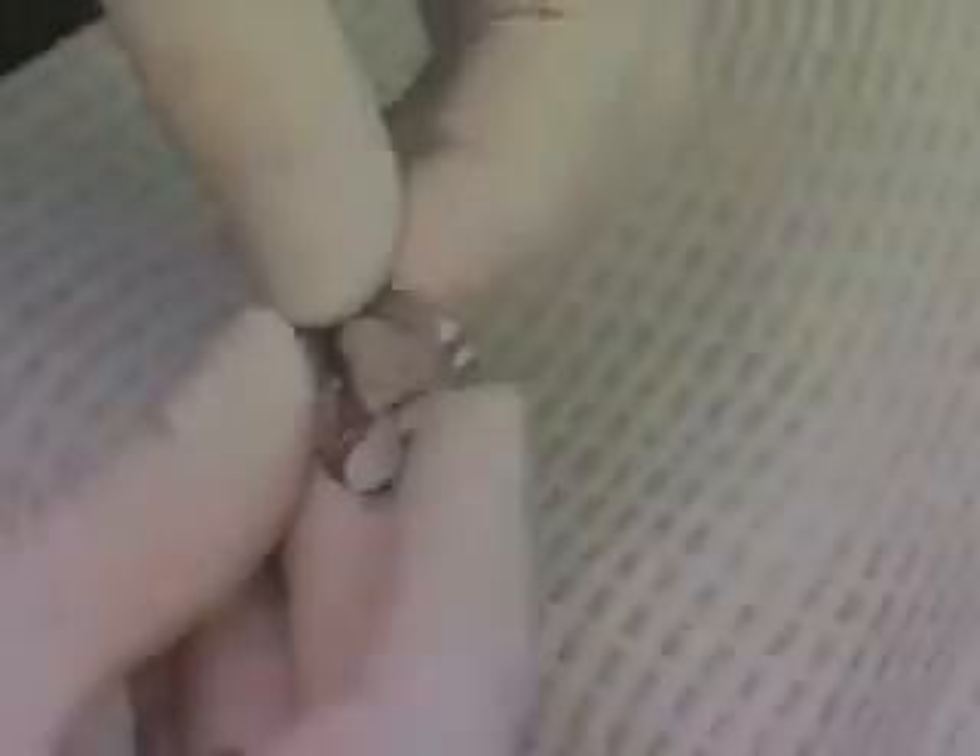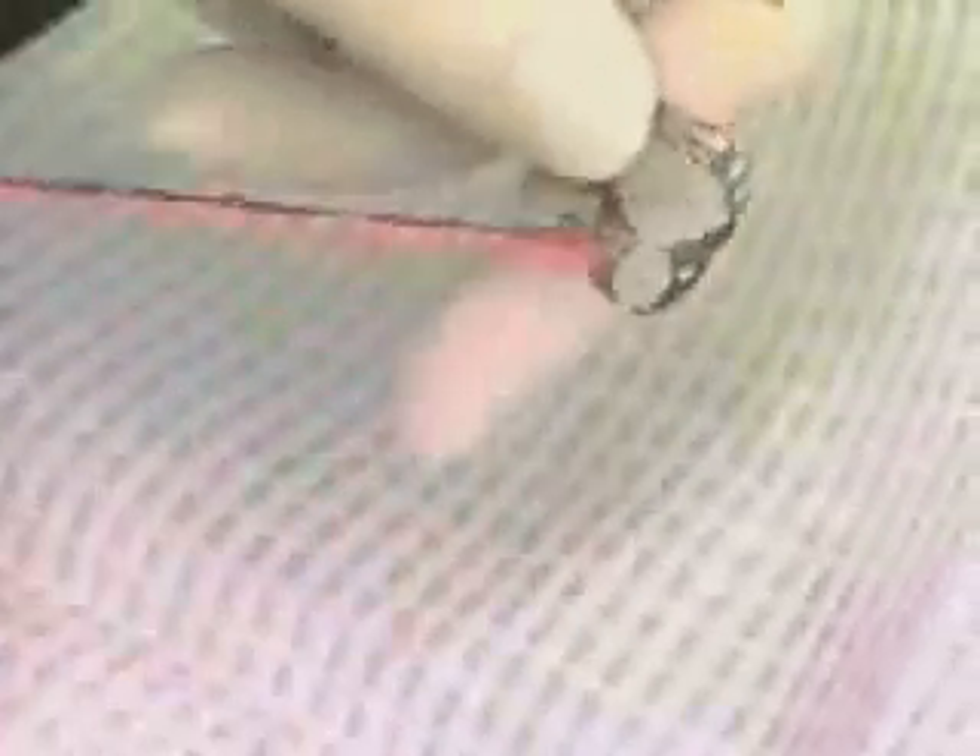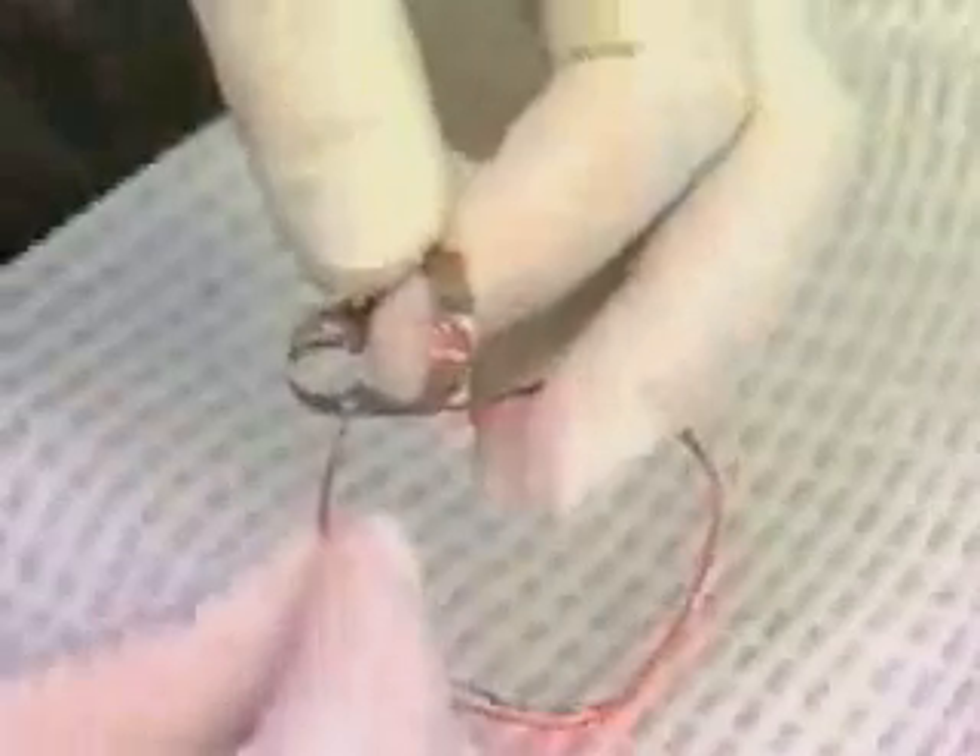Once you have selected the proper clamp, secure a sufficiently long piece of floss to both sides of the clamp. A minimum of 6 to 8 inches of floss should hang from the clamp when it is properly secured. The floss acts as a retrieval mechanism if the clamp should slip from the tooth or break apart and obstruct a patient's airway. It is imperative that both sides of the clamp are secured with floss, as in the event of clamp breakage in the mouth, either side of the clamp could cause an airway obstruction in the patient.